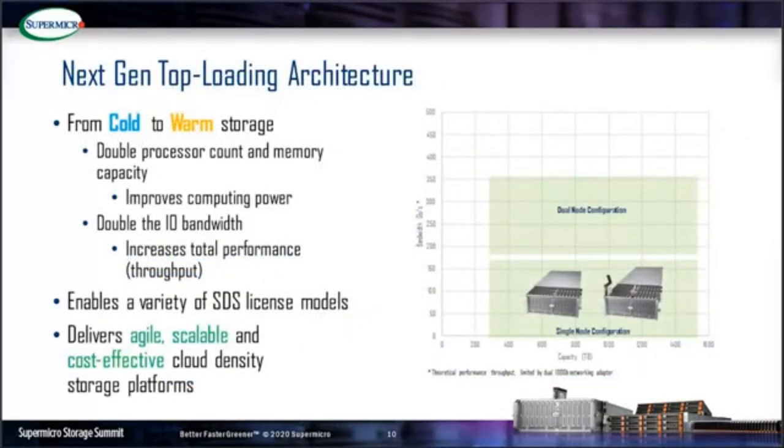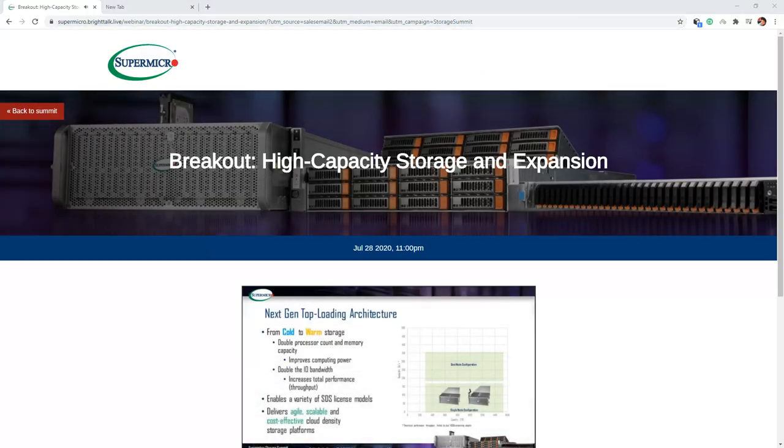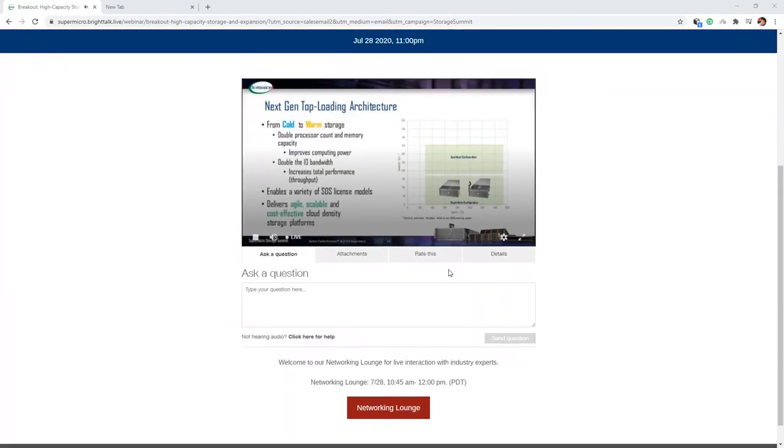The new top-loading architecture enables a unified design with four configurations: single node, high-performance dual-node, high-availability SBB node, and JBus expansion. The dual-node configuration extends top-loading storage from cold storage to one storage per node, with double the computing and I/O bandwidth. The dual-node SBB high-availability plus JBus configuration provides enterprise-redundant features and eliminates any single point of failure, supporting mission-critical high-capacity workloads. This flexible architecture enables software-defined storage licensing and a rack-level storage design.